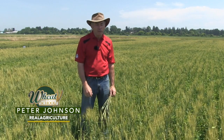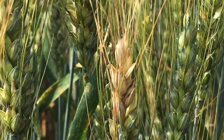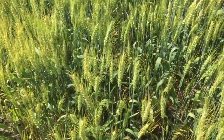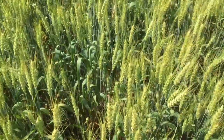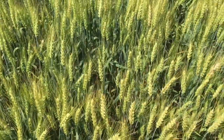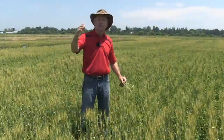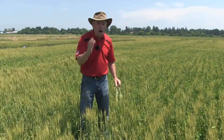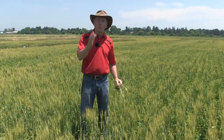Oh my gosh, we've got fusarium in the wheat crop again this year. It's bad in certain places — it's everywhere for sure. And what do you do when you have fusarium? You harvest early. Because every rainstorm after that plant is mature, you lose a pound per bushel in test weight, and if it goes over 19% moisture, the fusarium spreads. That means the potential for higher DON levels, and that we don't want. So get out there and harvest early.